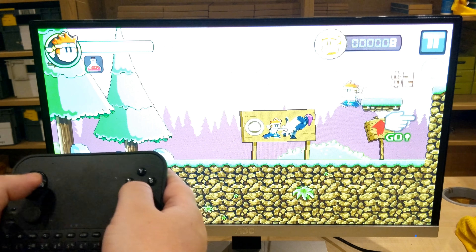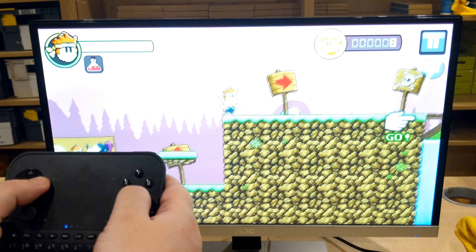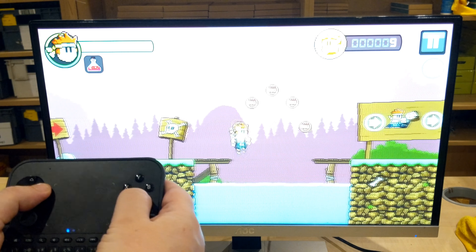As you can see, the buttons are very responsive. There's no lag when you're pressing the input or anything like that.